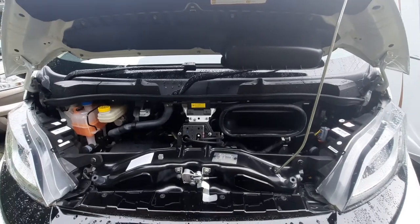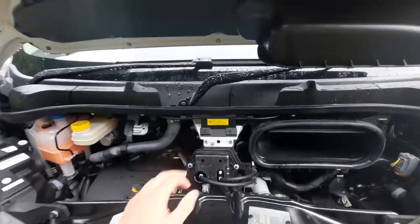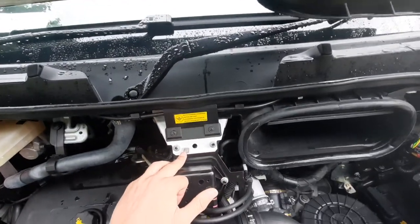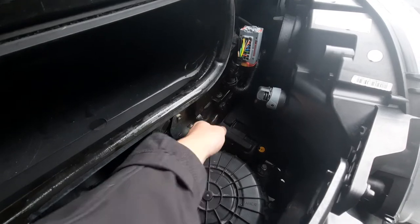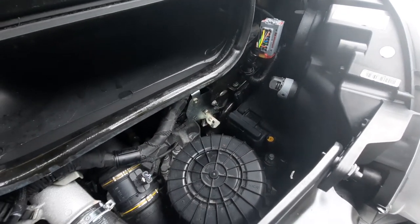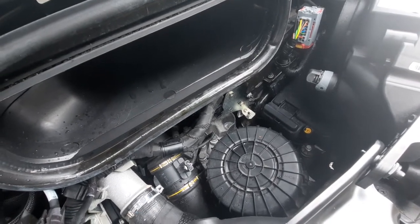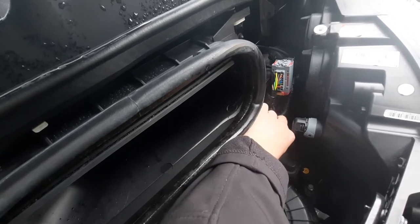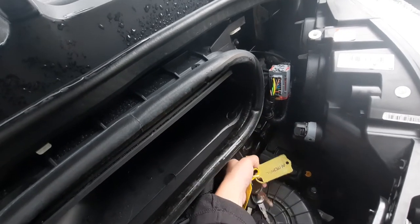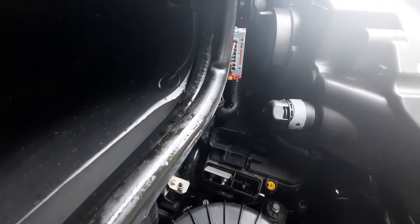Underneath the bonnet, the main things you need to know is if you're ever needing to jumpstart the vehicle. Your negative goes on to this point here, and your positive goes underneath this cap here. To get this up, all you need is your key to lever up the cap so you can attach the positive point — just like so. You can see that's where your positive connects on to.